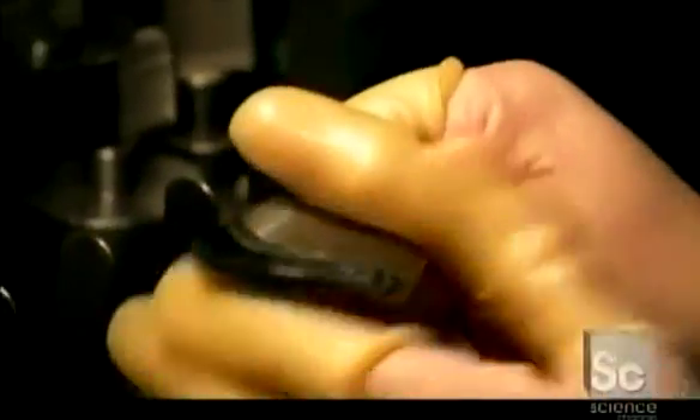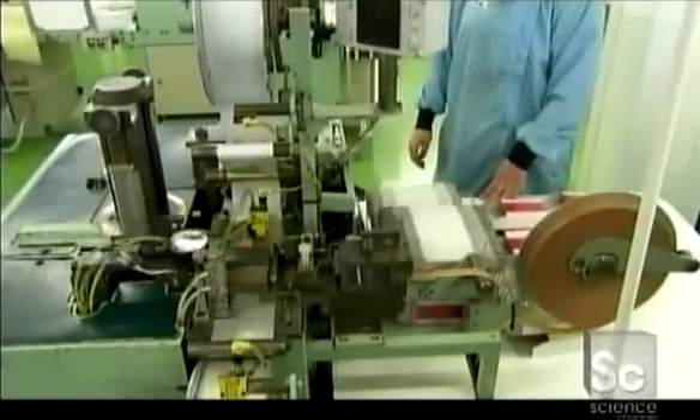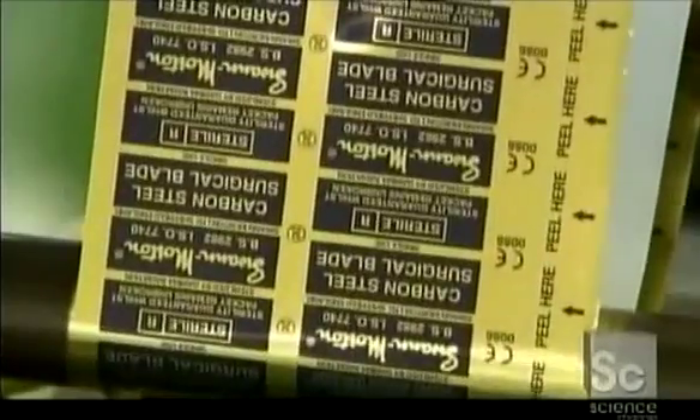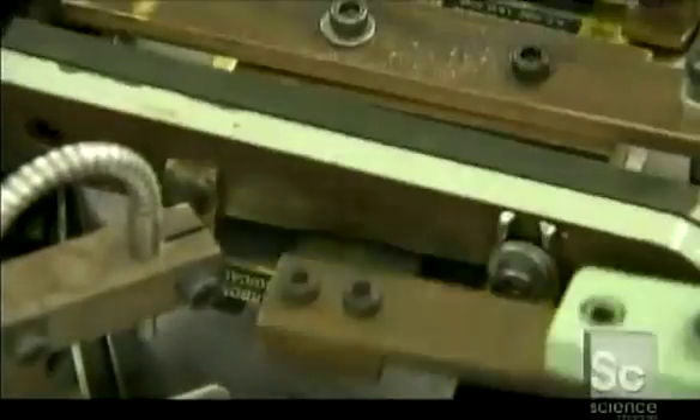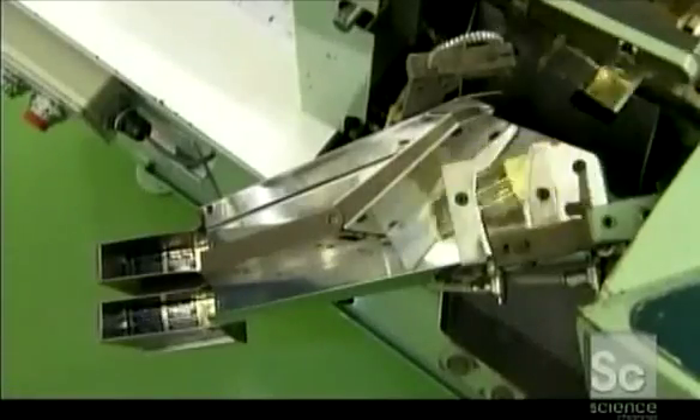Each and every blade passes through two different inspectors. In the packaging department, a machine covers each blade with a brown paper strip that contains an anti-corrosion chemical, providing extra protection against rust. A second machine slips each blade into a foil packet, then cuts the packets apart. Each packet bears the blade model number and tracking code.